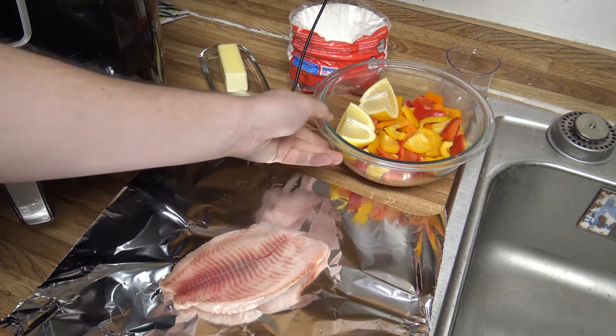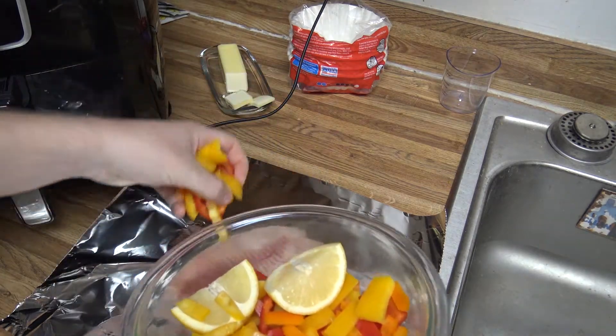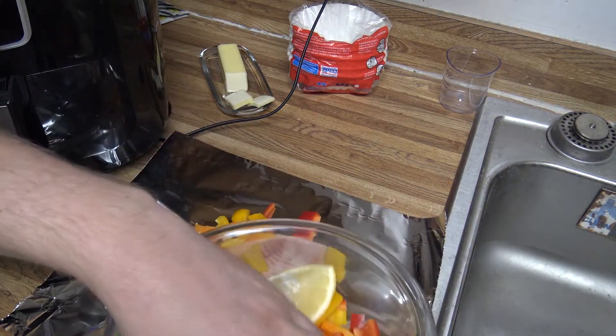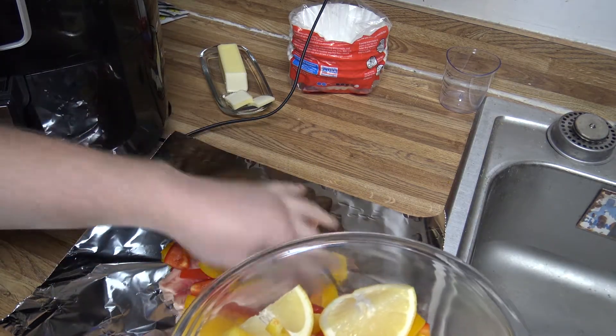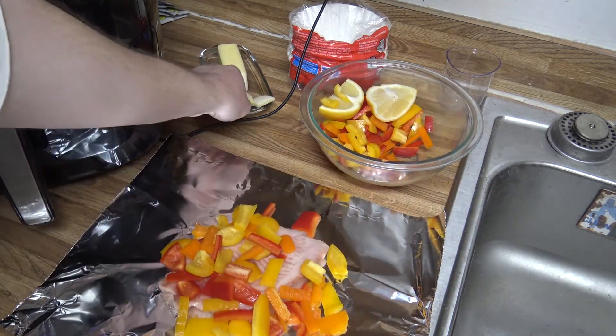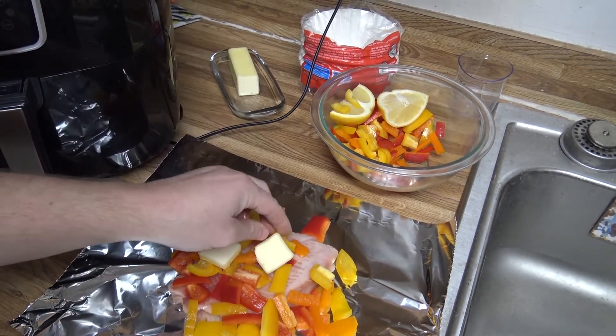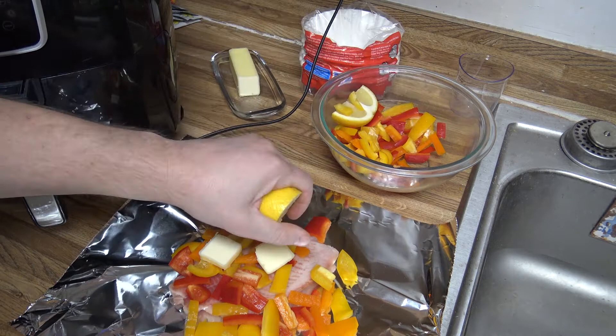I've got some bell peppers — orange, yellow, and red. I'm going to put some of those on there, a couple of pieces of butter, and half a lemon.